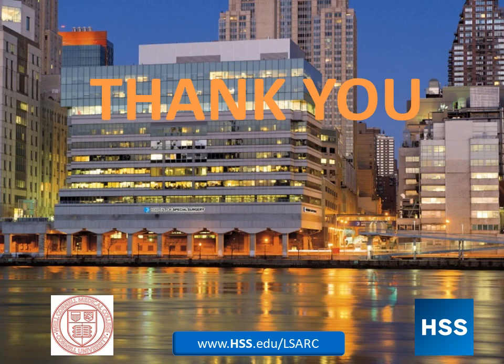I want to thank you for your attention. I hope that this has been informative, and I've been pleased to share this exciting new technology of osseointegration amputation reconstruction surgery.